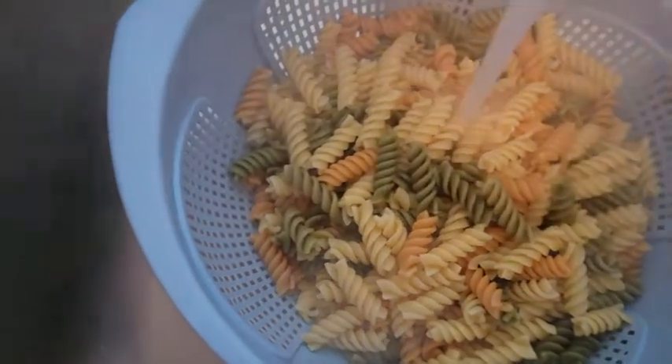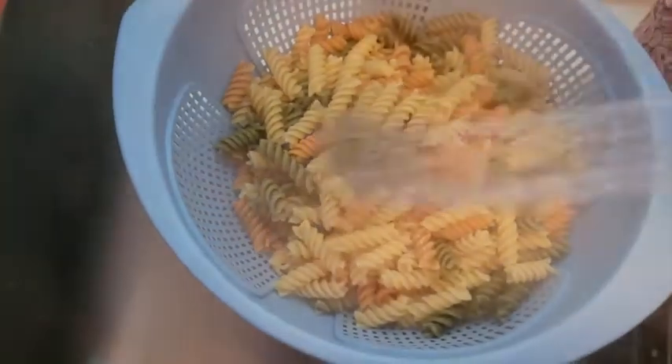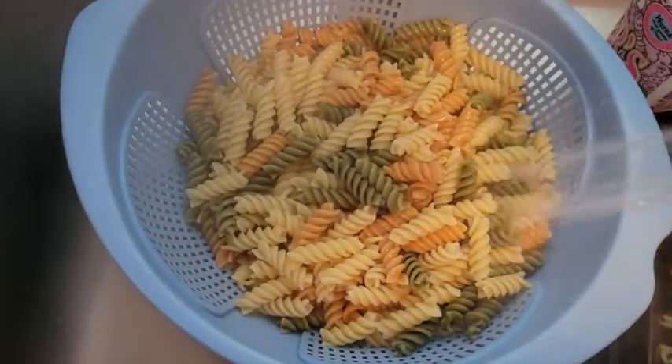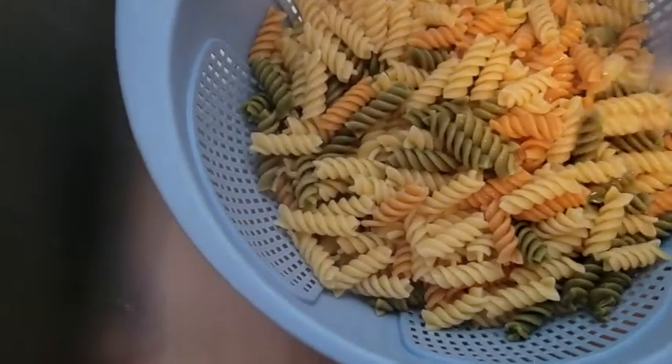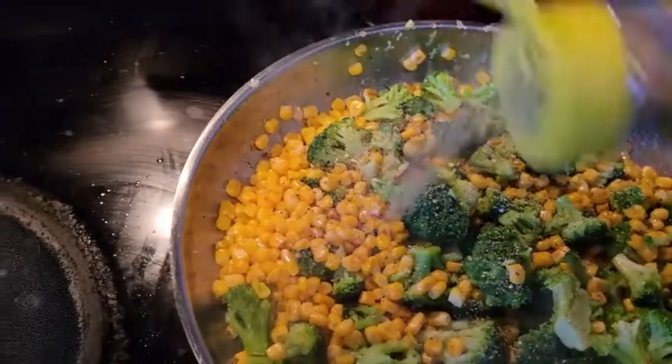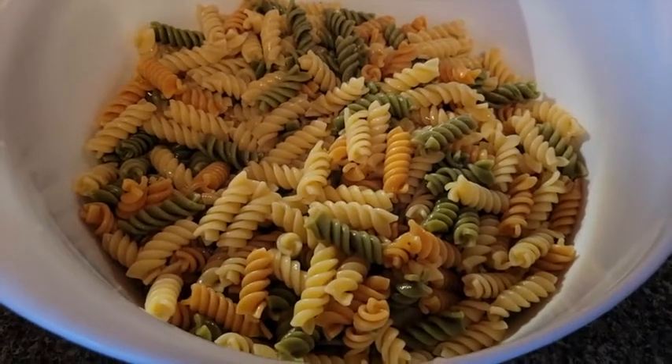Drain and then rinse your pasta under cold water — this is the only time you should ever rinse pasta, and that's when you're going to use it for a pasta salad. Got the broccoli in there. Add a little Mrs. Dash, then dump the vegetables in and mix it up.